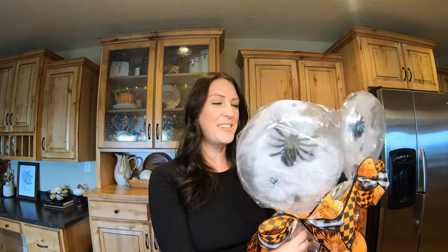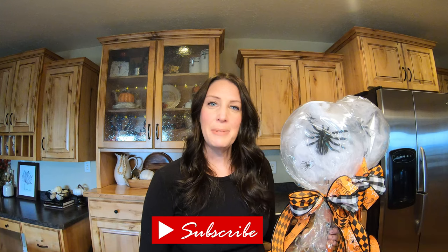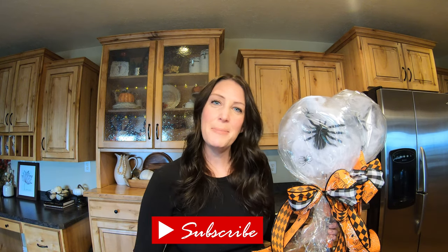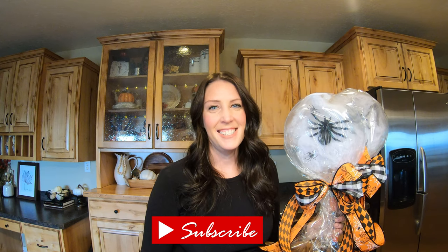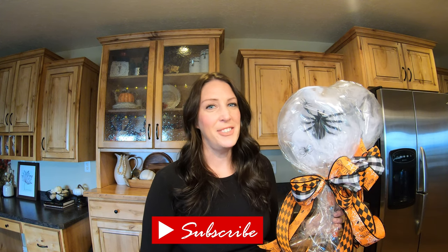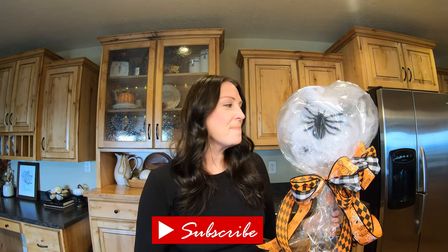I hope you enjoyed this video and that it gave you some fun inspiration for ways that you could decorate your porch this Halloween season for a super spooky and fun trick-or-treat. I hope that you will subscribe to my channel and give this a thumbs up to let me know you enjoyed this content and would like to see something similar in the future. We've got Christmas coming up, so we'll see what we come up with!